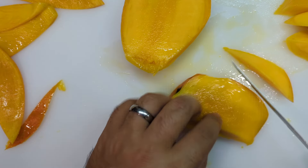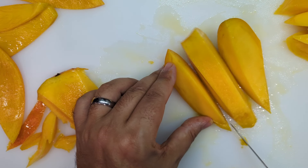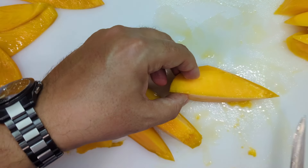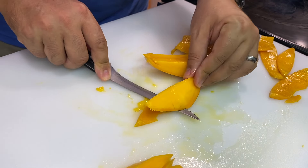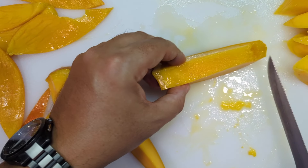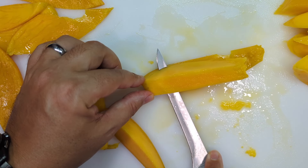Use your fillet knife. Take your piece of mango here, press your knife down. This is a good skill to have for a lot of different things — once you learn how to use a fillet knife properly and take advantage of its flexible nature, you'll be able to cut fruits, fish, and a lot of really cool things using the same technique.